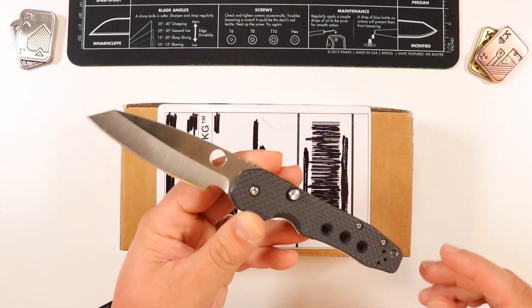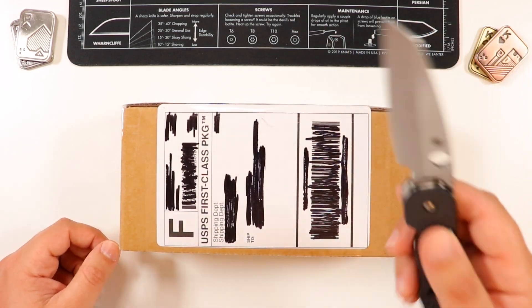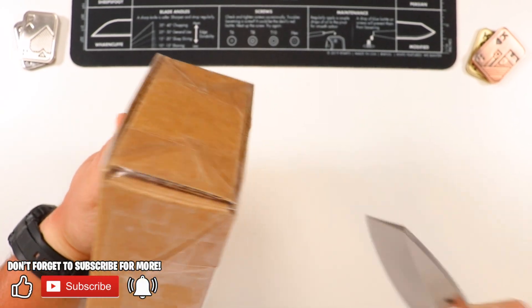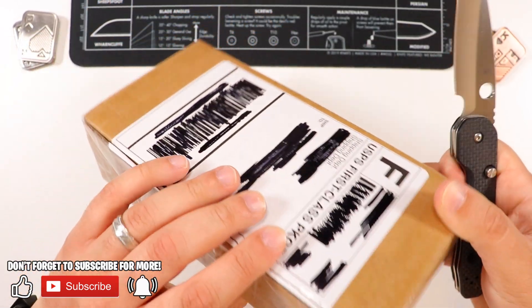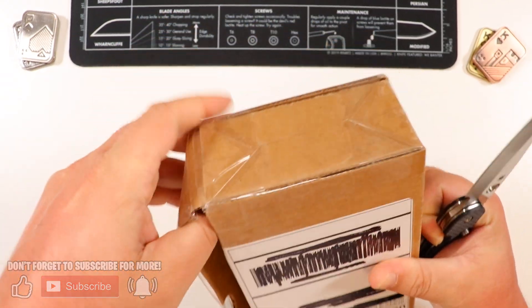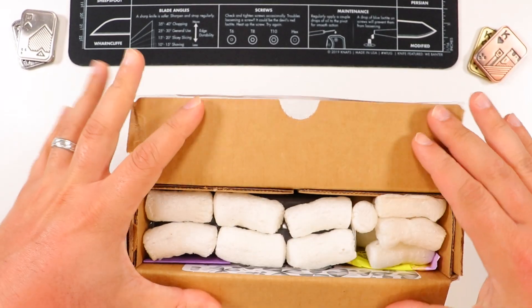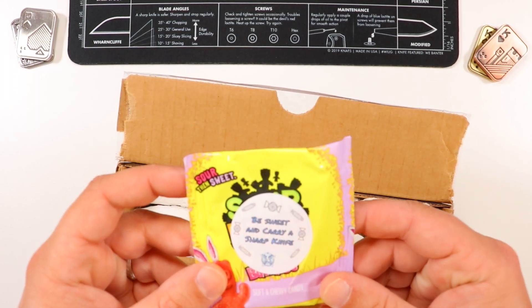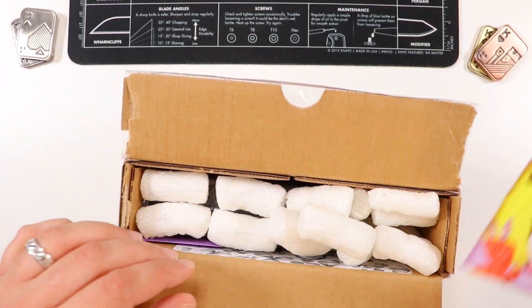Doing the honors today is going to be the Riat Exo M — by the way, I'm currently EDC-ing this guy so I can give you guys a comprehensive review on the channel. I got this package from NC Blades; they seem to be the only dealer that had this guy in stock at the time. Right now there are a few dealers that keep getting them in stock and then it goes out of stock — the cycle continues. A lot of people are looking forward to this knife; they call this the holy grail right now. Let's see what's going on in here — got some packing peanuts, and sweet — 'be sweet and carry a sharp knife.'